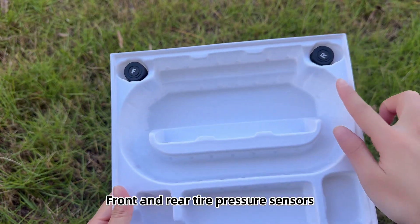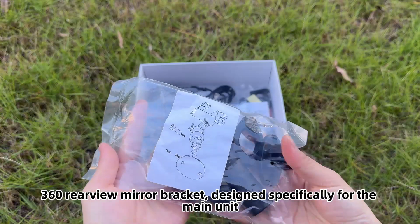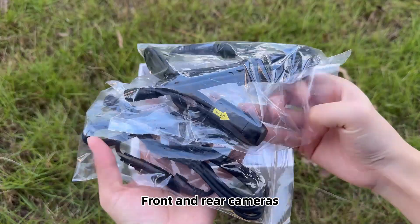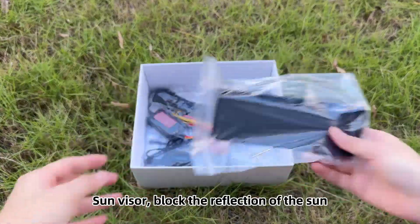Front and rear tire pressure sensors. The 360 rearview mirror bracket is designed specifically for the main unit. Front and rear cameras. The sun visor is used to block the reflection of the sun.